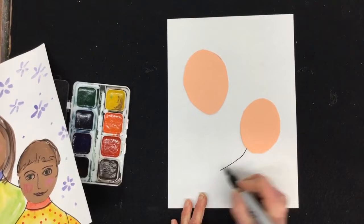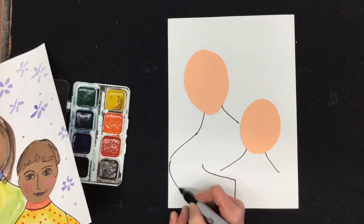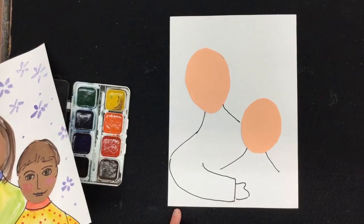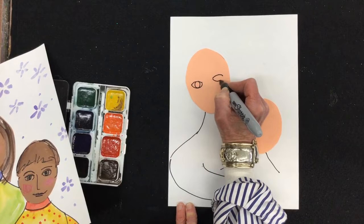Now I have my faces on the paper, so next I have to add the details. I'm going to start with the body — I'll draw the neck and the top of the shoulders. The mother is probably behind, so I'll use the hop-over trick, going behind like this. If you want, you can make the arm reach around and give the child a hug. Those people look kind of faceless, so I need to add eyes, nose, and mouth.